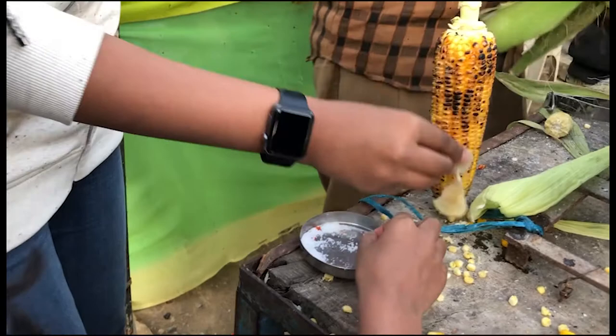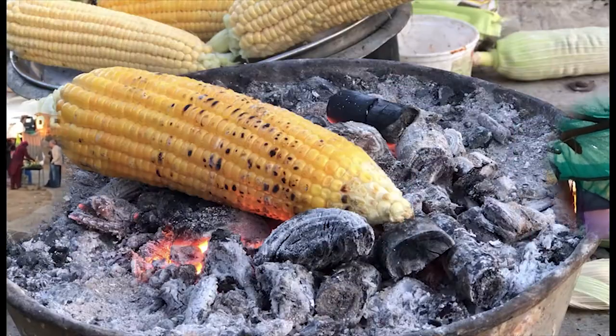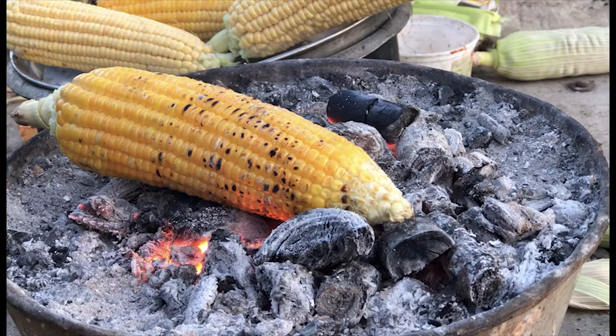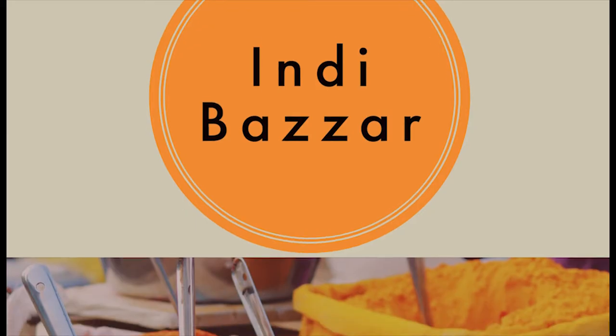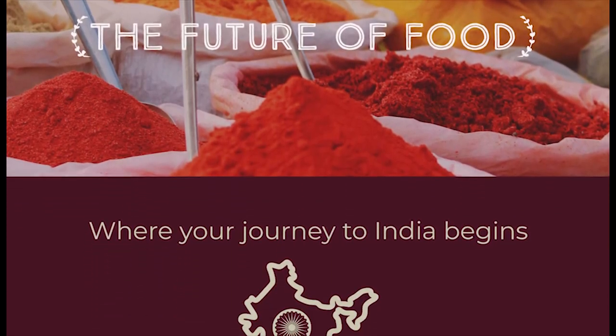This will give the putta an extraordinary flavor, and that is how you make putta in the Indian style. We hope you all love this video on how to make Indian putta. For more interesting videos like this, keep watching and stay with us at Indie Bazaar.